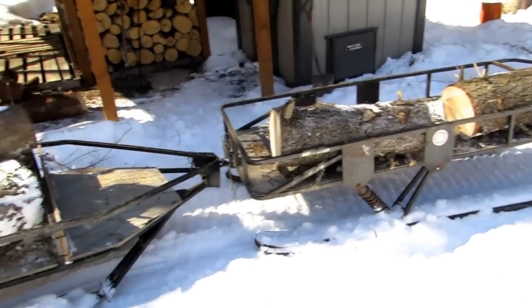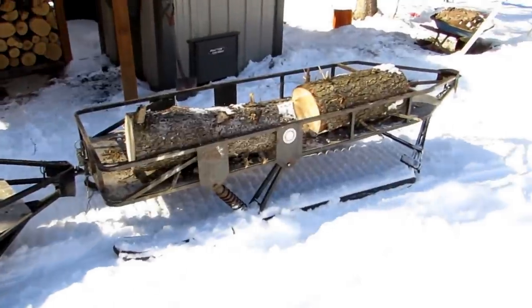I make them myself. I bend all the corners out of square tubing, but I don't sell them.